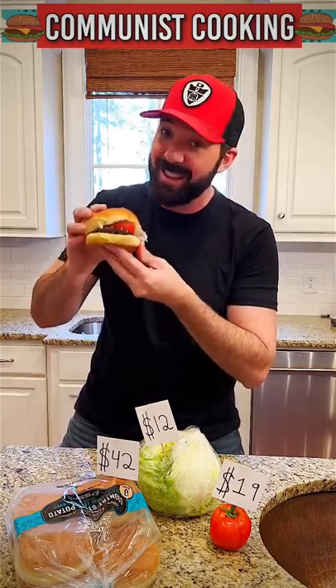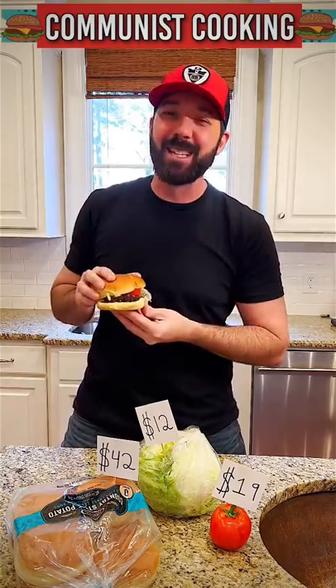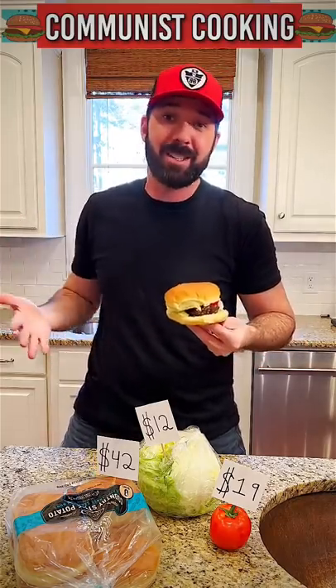Now some people gonna say that this sandwich is full of shit and they'd be right. Side effects may include dementia, looting, stealing, flag burning, excessive spending, loss of job, loss of common sense.